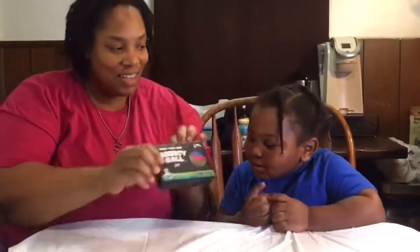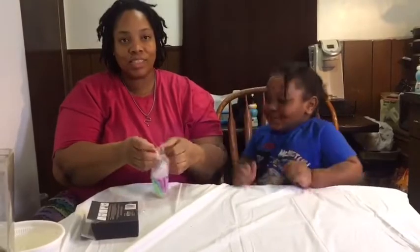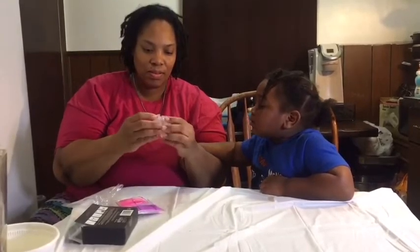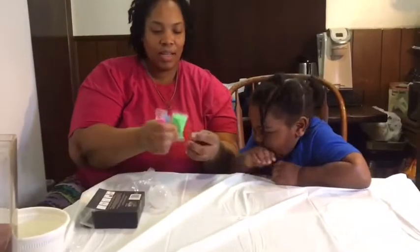Our next one is a bouncy ball kit, so you make your own ball. We're going to see how it works. Take it out — I forgot to get the scissors. All right, it comes with a cup.